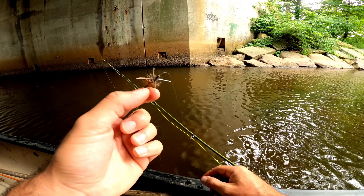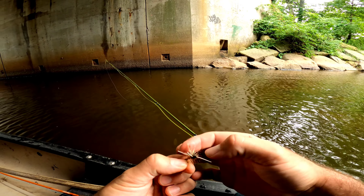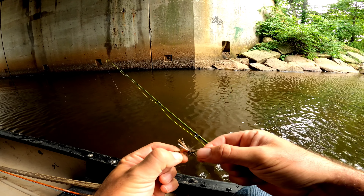I had to redress the stimulator — it was getting a little waterlogged. Dried it out and redressed it.